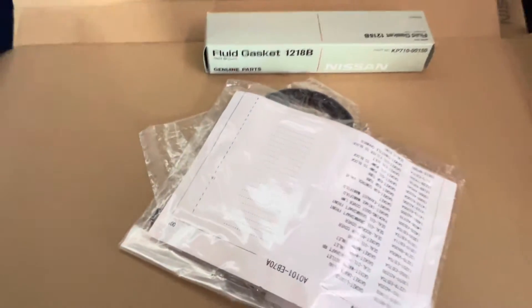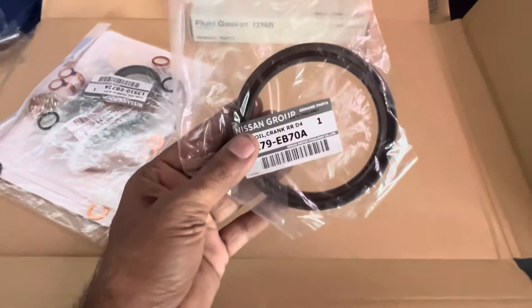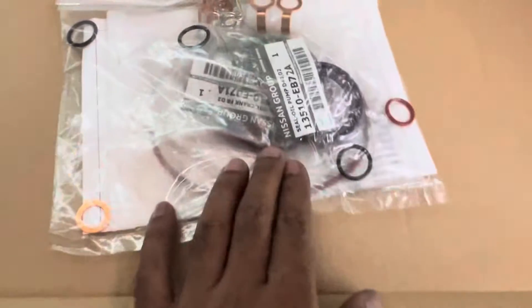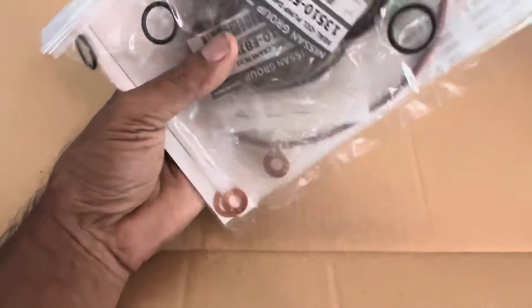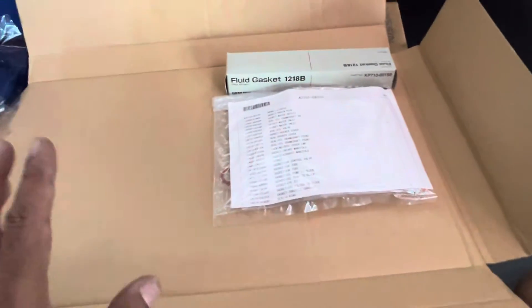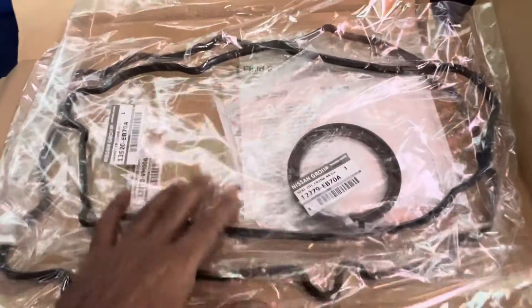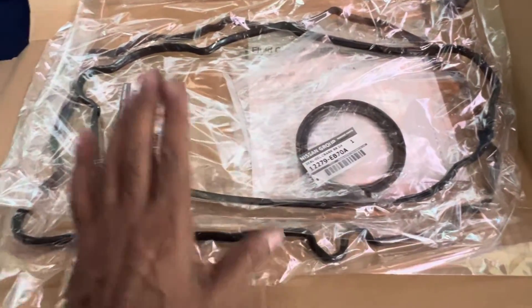This also has the timing chain gasket cover, the crank oil seal, and all the necessary oil seals for the water pump, injectors, and so on — all coming in one pack. It also includes a part numbers guideline. This is the real genuine Nissan Navara YD25 overall kit, and it does not include the head gasket.